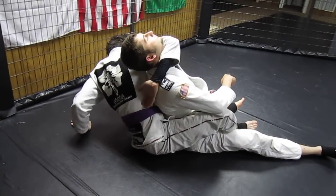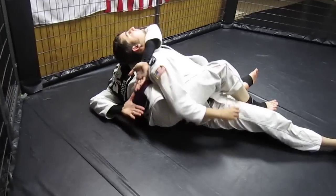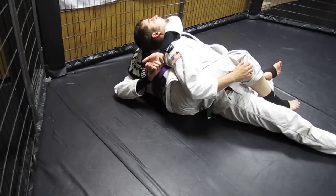I'm going to go around his body like I'm working a normal guillotine and I'm going to fall to my side. I'm going to grab hold of my own hands and stretch him out.